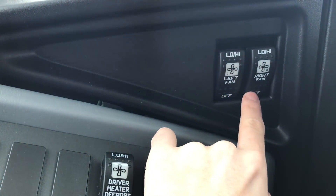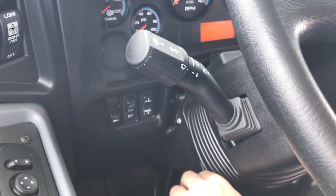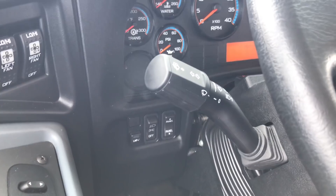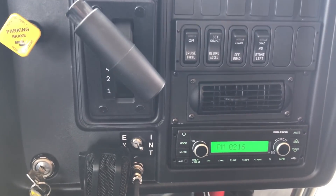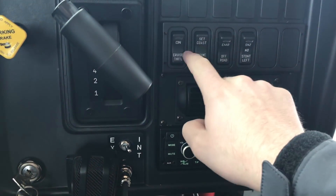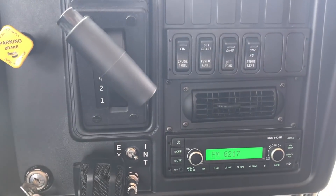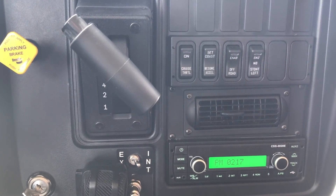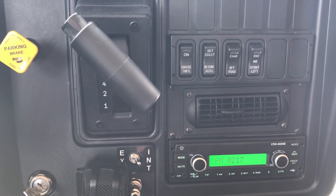One nice thing this bus has is a tilt telescoping steering wheel - it's got quite a range on it. It's a little weird to get used to; I've never driven a bus with that before. Standard door controls, which are upside down at the moment. On the right side you've got your radio, dash air, and standard cruise control. Off-road is basically traction control. The snooze no-student button - when you're shutting down the bus you have to reset the child checkmate, and this buys you about five or twenty minutes if you're in a loading zone and don't want to get up to hit the button.